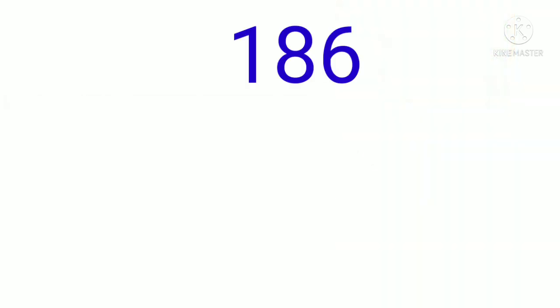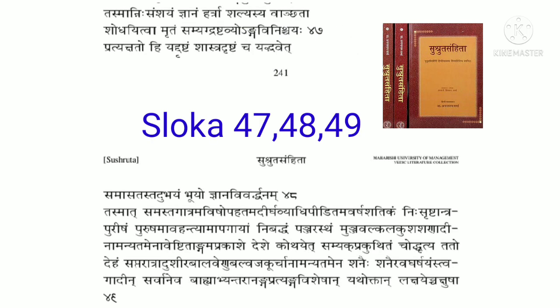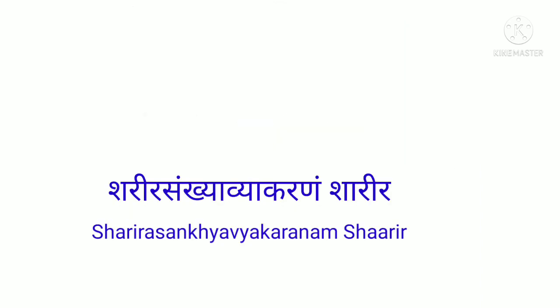Among the 186 chapters of the Sushruta Samhita, the reference is found in Sloka No. 47, 48, 49 of the 67th chapter named Shariya Sankhya Vyakaranam Shariya. Maharshi Sushruta first mentions the necessity of dissection, i.e., Savachcedan Mahatva.